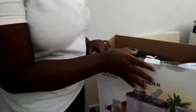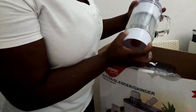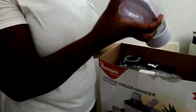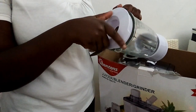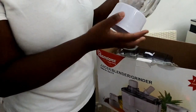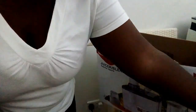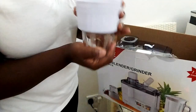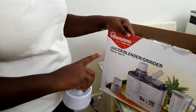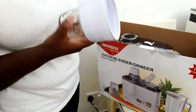I've opened the box, let me show you what's inside. We have the glass jar — this is the glass jar, the one that we use to put our ingredients in. Wow, it's so nice, I love it so much. The next item is this — I think it's a grinder. What I love about this blender is that it's three in one: it's a juicer, a blender, and also a grinder.